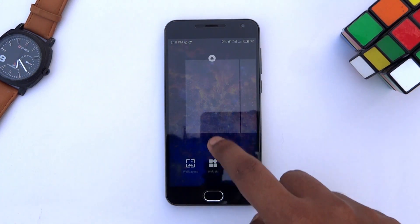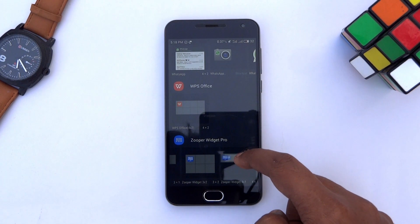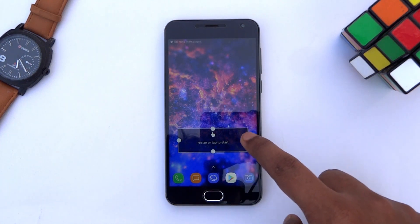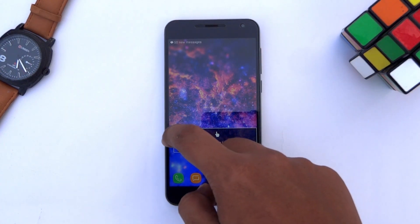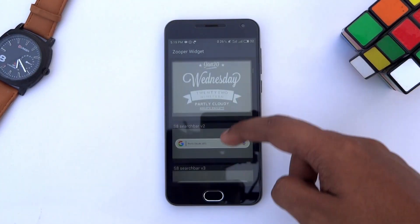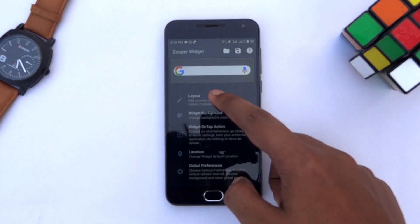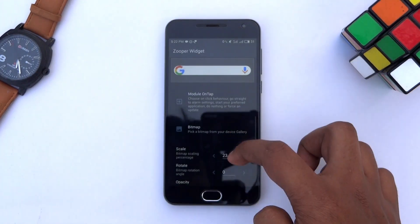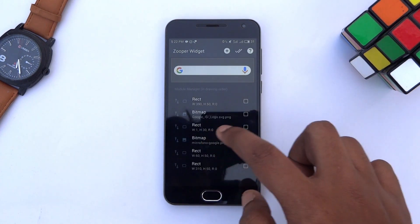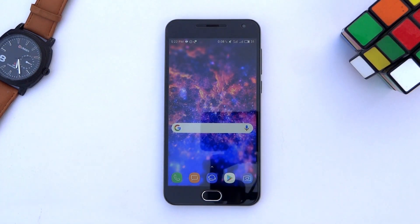Now to get the S8-like widgets, go to widgets, scroll down to SuperWidget Pro and select the 4x1 widget. Then resize it by holding the widget and tapping on resize. Next tap on it, hit Trident, then scroll down and select the S8 search bar. Now we need some adjustments to the widget — tap layout, tap this bitmap, scroll down and set the scale to 15. Go back and do the same for the other bitmap as well. Go to the home screen and you will see the new search bar widget in place.